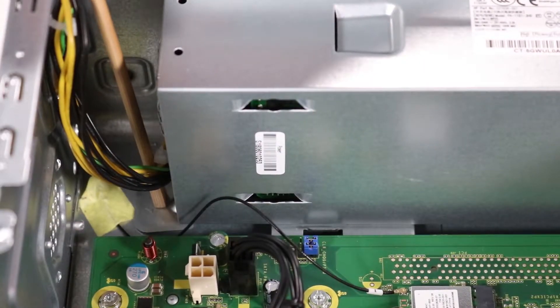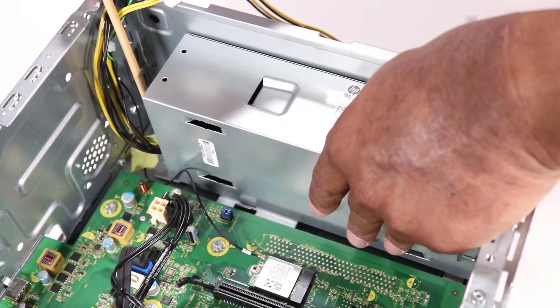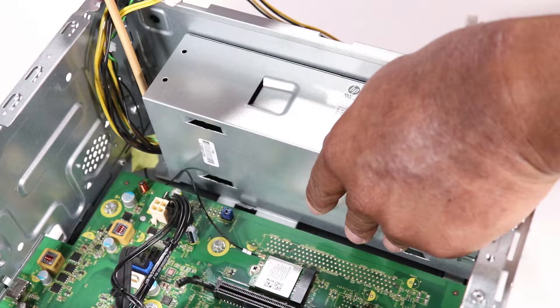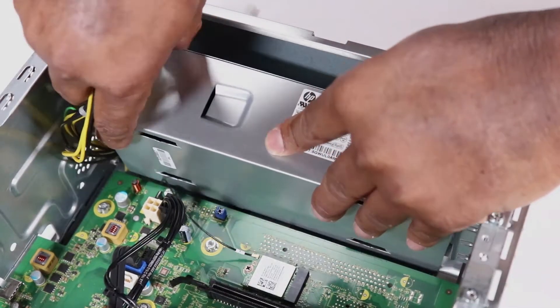Press the release latch on the side of the power supply and gently pull the power supply out of the chassis. Before removing the power supply, make sure there are no other cables tangled with the power supply cables. Remove the power supply.